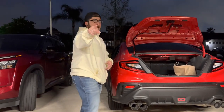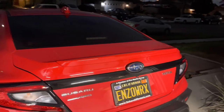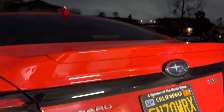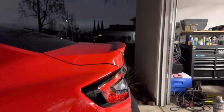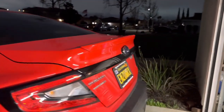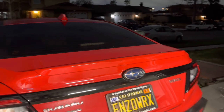Here's just a little before shot — this is how it looks before. As you can see it's paint matched, not too aggressive, not too much height. Get a little side angle right there — looks good but it's nothing too crazy. So we'll get some before and after pictures.